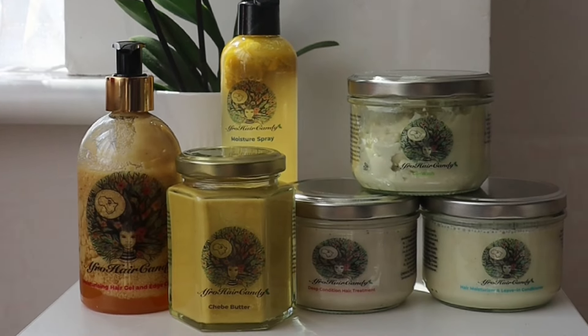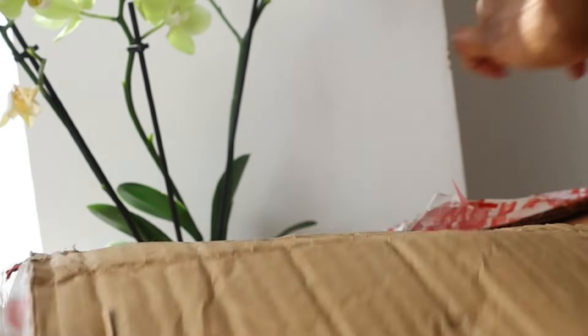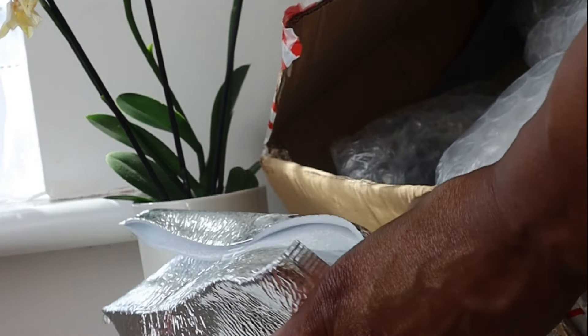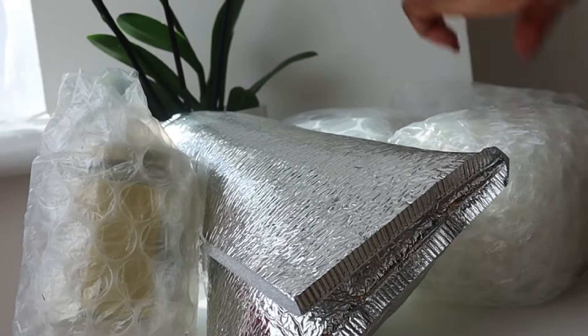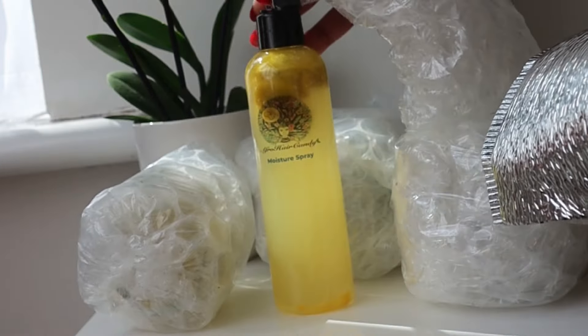Hey YouTube! So today I'm unboxing a PR package I received from Afro Hair Candy. I have already completed a PR job where I reviewed the products and showed how they are used, but I want to give my honest review to my audience here on YouTube and tell you my first impression and how I feel about these products.